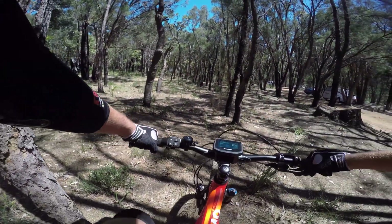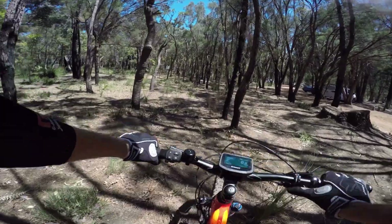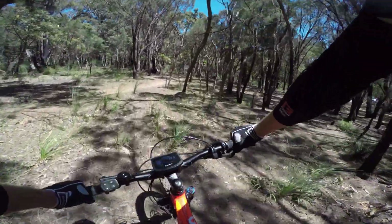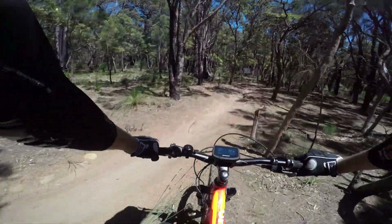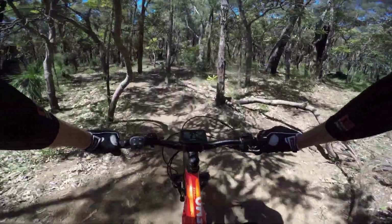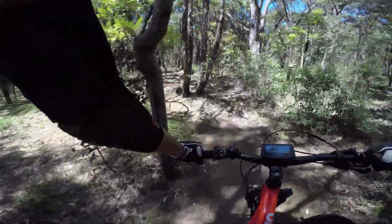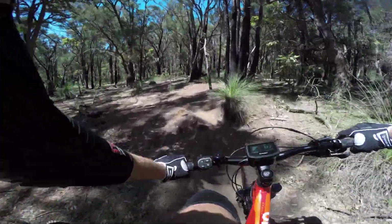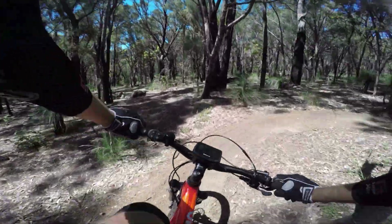Maximum softness, I'm just going to put it in power mode, seat post up - we're off. The first thing I notice is it's got a lot of power, probably a little bit more than the Turbo Levo, but it's noisy, really noisy.